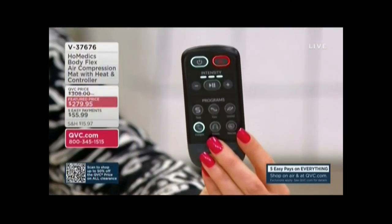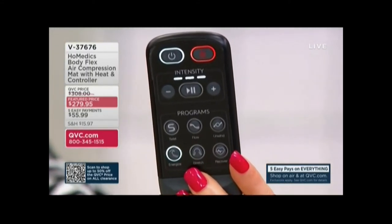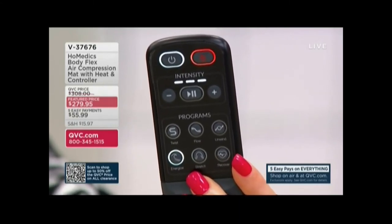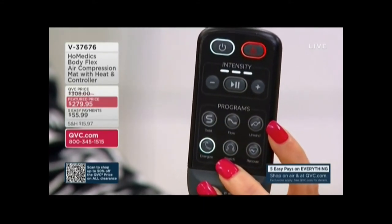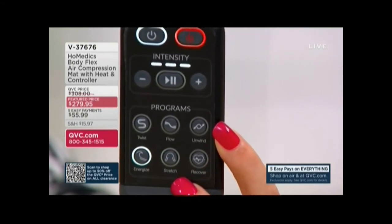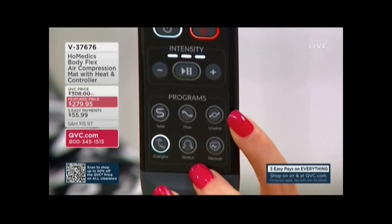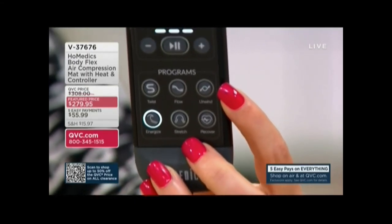You have three different levels of intensity — we always recommend you start on level one and work your way up. The programs: the first one is Twist — a nice rotation back and forth from side to side. Flow is like a rolling wave that starts at the base of your neck and goes all the way down to the glutes. Then we have Unwind, a combination of twists and stretches that really helps to de-stress. Energize is my favorite — it really does feel like that first big stretch in the morning. Stretch elongates your spine, starting at your glutes and going all the way up, great if you've been sitting for a while. And the last one is Recover — a very tempo movement going side to side and back and forth on the body.